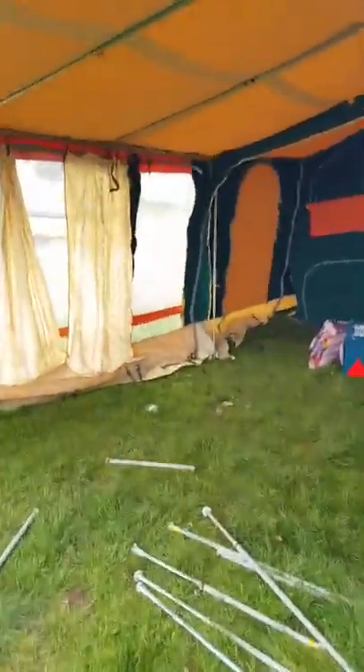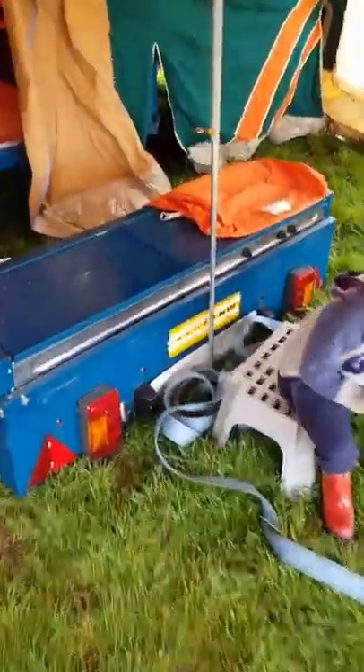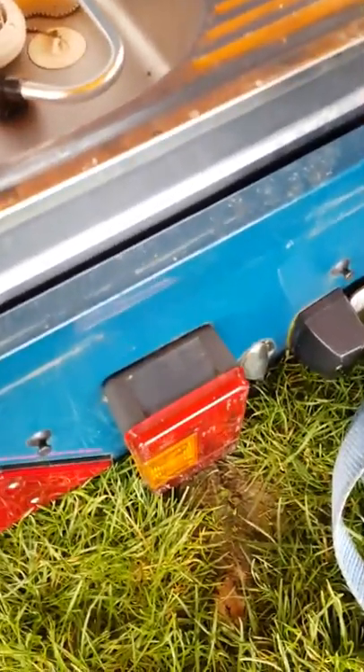Going inside — that's the kitchen. As you lift up the top you'll see there's a sink and a two-burner cooker, all clean. If it's ever been used, it's been cleaned — it's never been left in a bad state. There are some drawers inside. All the lights work; I've checked them. I've had it on the car and towed it down the road — it's all good. You will need a number plate, obviously.